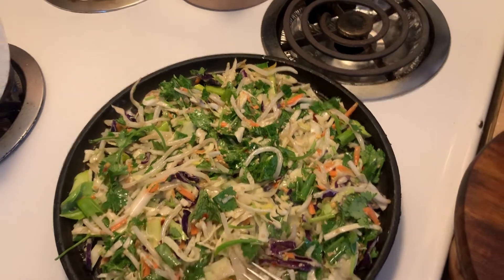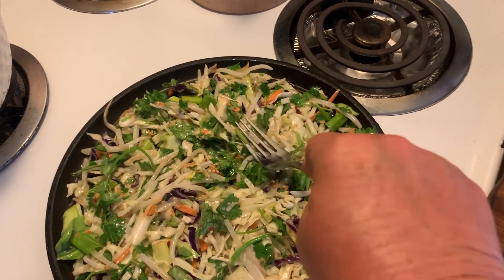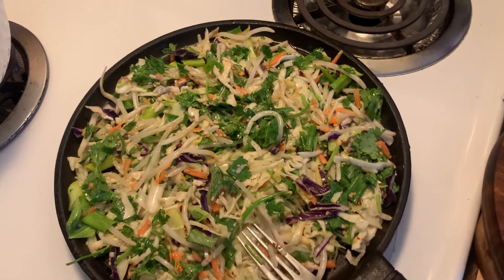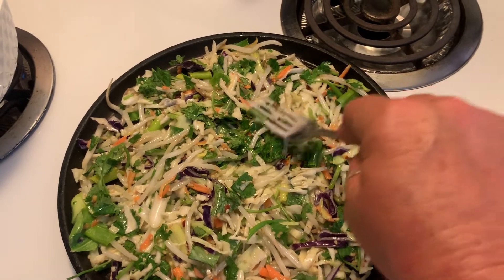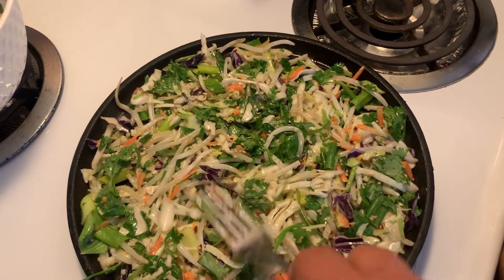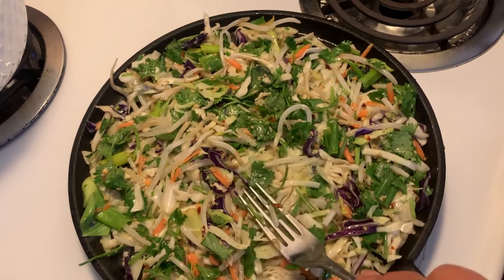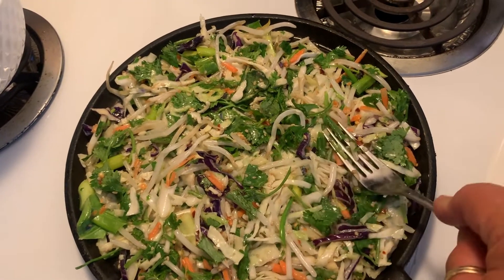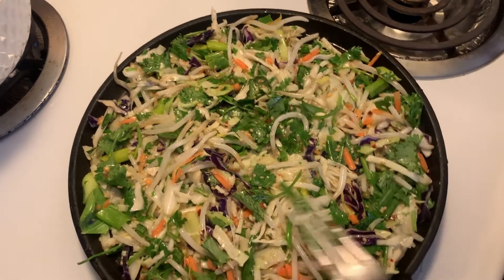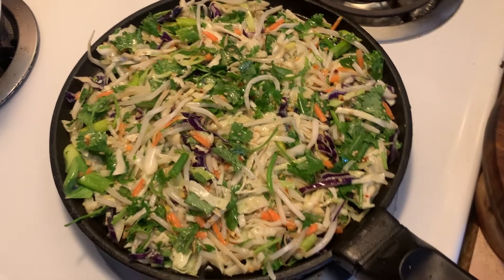I flip it with a plate. I don't add salt to this because it just brings the water out in the cabbage and stuff. If you want to salt it later, you can — but I don't bother because I'm using soy sauce, so there's enough salt in that. Just let this cook down. The egg kind of binds it together. I'll let it cook, and when I go to flip it I'll show you. Looks good though — it's a great dinner.